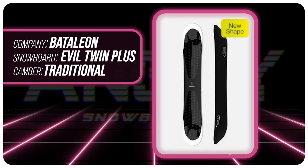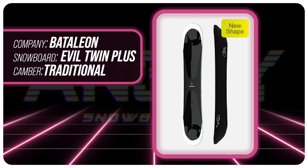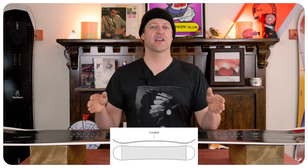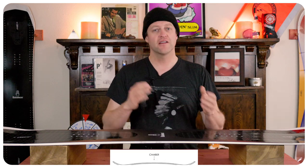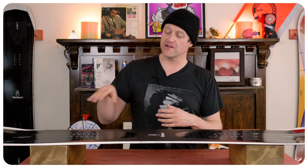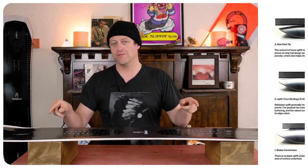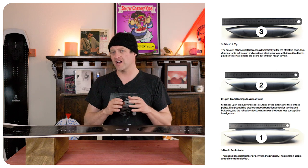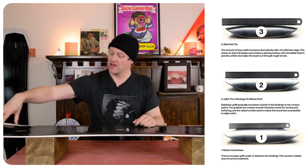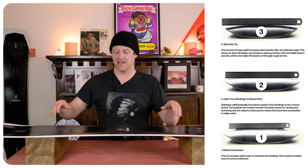It got a new shape for this year. This board features Battalion's medium camber with 3BT and sidekick technology. Medium camber is just traditional camber — it's a little bit more mellow, so from contact point to contact point you have that arc of traditional camber. That's going to give you all the load, pop, snap, and drive of this board. The interesting thing about this board is the 3BT with the sidekick — this is proprietary to Battalion and what you actually get is a scooping of the nose and the tail.